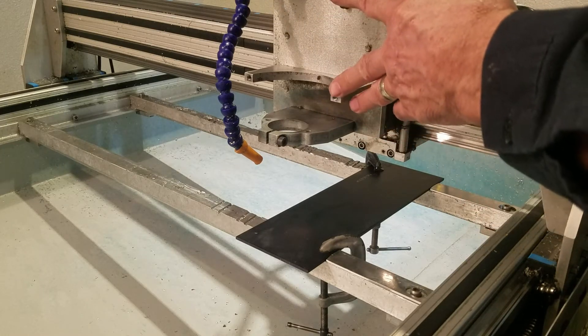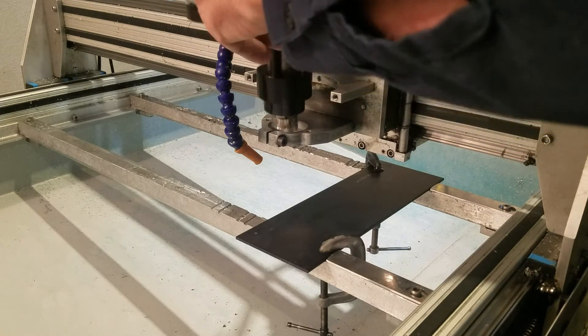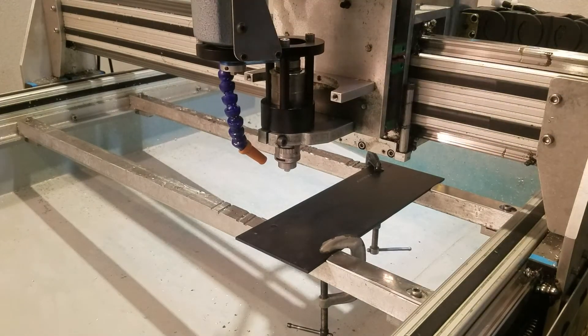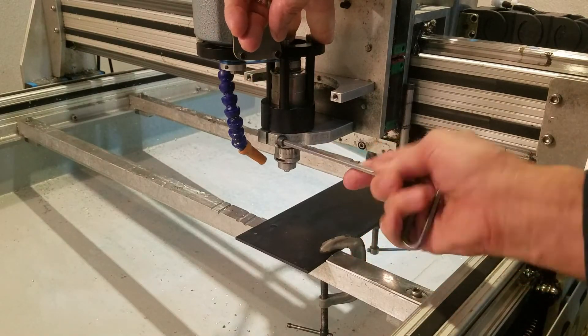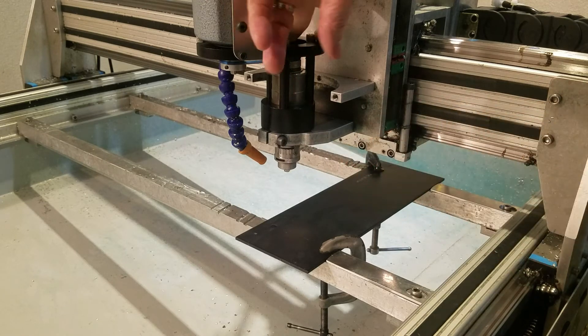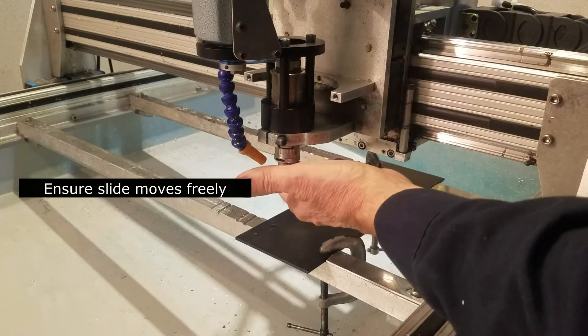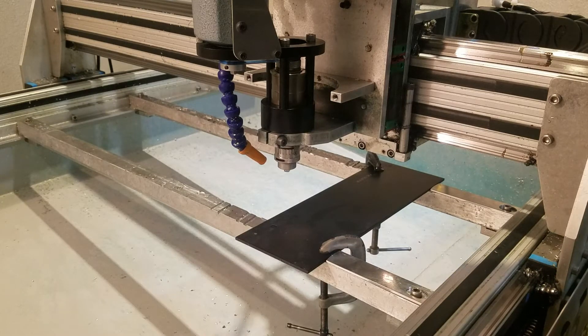We've removed the router and the two router clamps and we just drop it into the accessory mount. Note that it can rock around a little bit — make sure that it's nice and square and snug down the clamp. Make sure that the slide is free to move up and down, then install the AC connector in its plug. That's the basic setup.